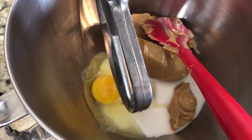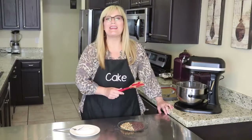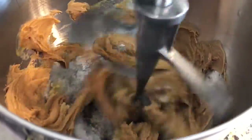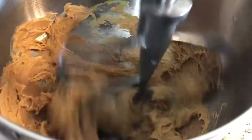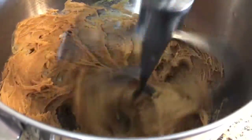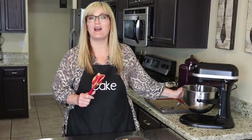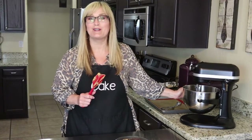Now that we have everything in there, we're going to go ahead and give it a mix. You just want to mix until it's all combined. That looks good — there is the basis of your gluten-free peanut butter cookie recipe.